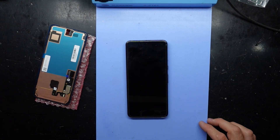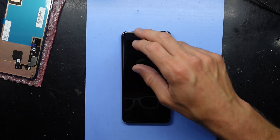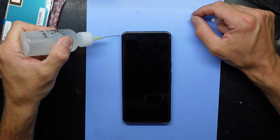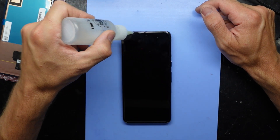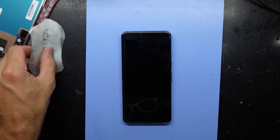Right now I've had it on my heat pad at around 70 degrees Celsius and I'm just going to use some isopropyl. The phone is turned off and the isopropyl should be helping to soften the adhesive. From there I should be able to get into it.